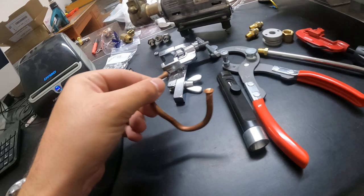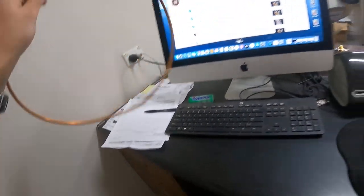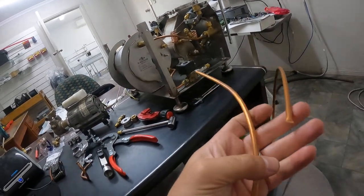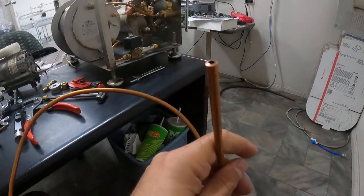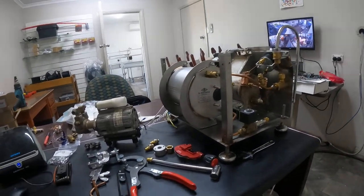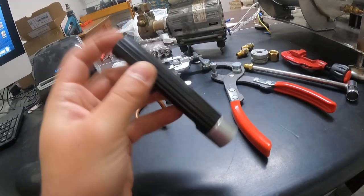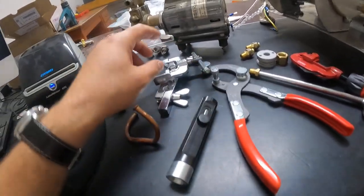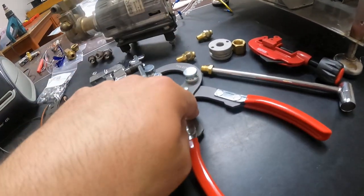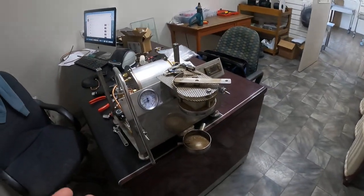You buy the copper in lengths like this. This is annealed copper, so it's a bit softer but easier to work with. Measure it up, cut it, deburr it on the inside and the outside, put the fittings on first, then flare it, then bend it. Actually a lot has happened since I last posted.